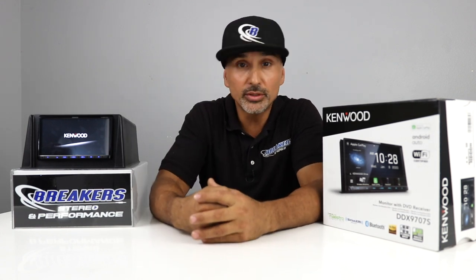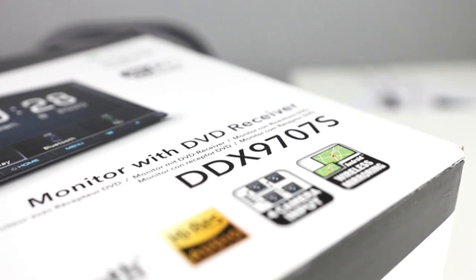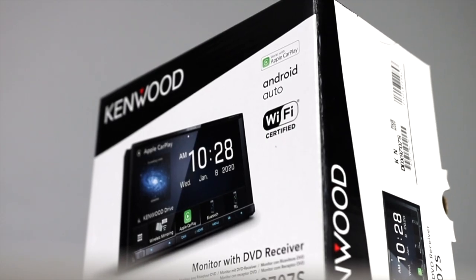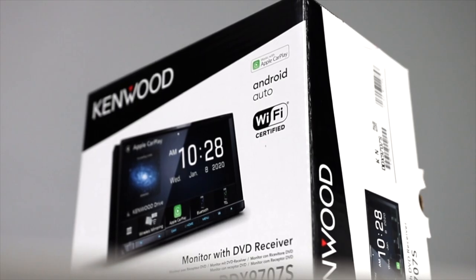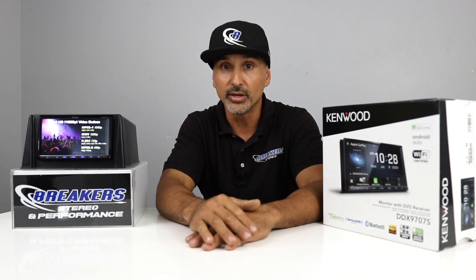Hey, what's up? My name is Joshua from Breaker Stereo and Performance, and if you're on the market for a double-din radio that's loaded with features because your current car stereo doesn't cut it, you're going to want to stick around for this video. We'll be going over Kenwood's DDX 9707S, which is a multimedia head unit with a 6.9-inch monitor, CD, DVD player, Bluetooth, four camera inputs, and best of all, wireless CarPlay and wireless Android Auto.